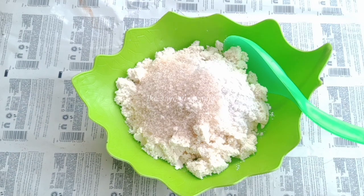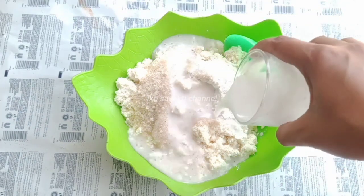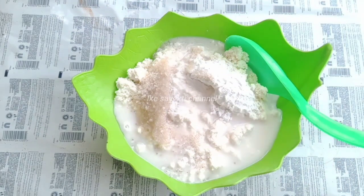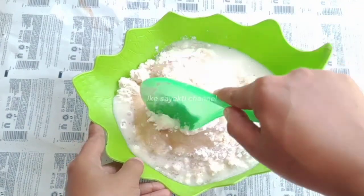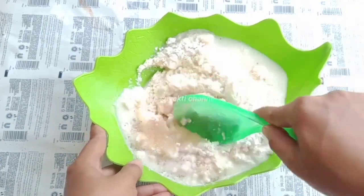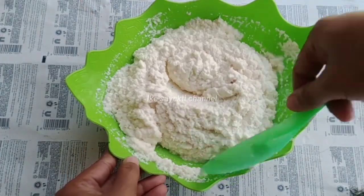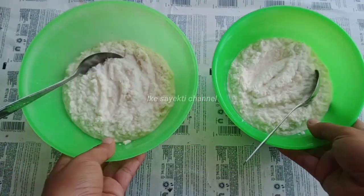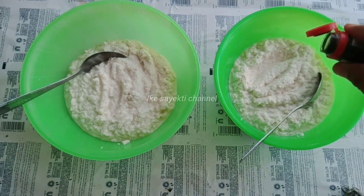Selain itu juga tambahkan sedikit garam. Ada santan — santan instan juga boleh — airnya 200 ml. Kita aduk sampai merata semuanya. Lalu akan dibagi menjadi dua bagian: yang satu dikasih warna hijau dan yang satu lagi dikasih warna kuning.